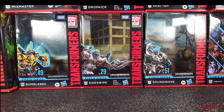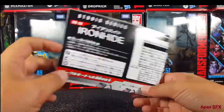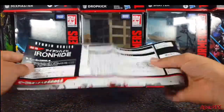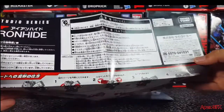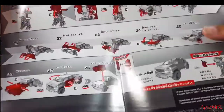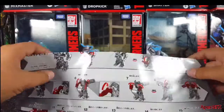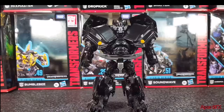Before we move on to the toy, let's address the instruction manual because it is a little different. As you can see, it's different from the other Studio Series instruction manuals — this being the Takara Tomy edition. It's very Masterpiece-like, and I actually found this a lot easier to follow than the Hasbro instruction manuals, at least in my opinion. I found this very easy to use to transform the figure.